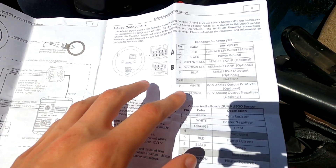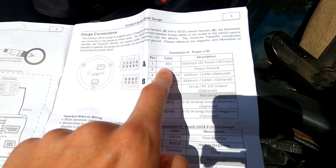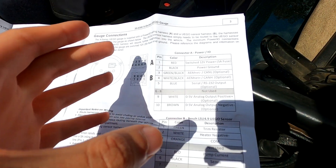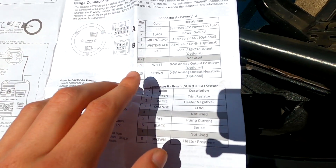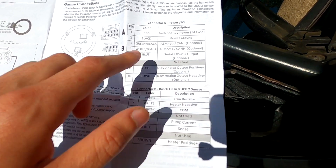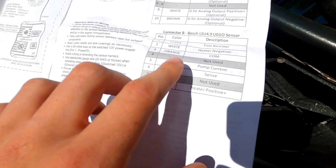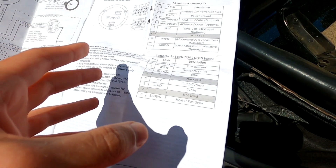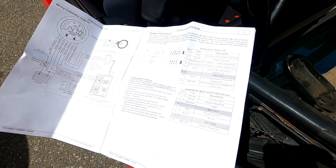While you're installing one of these, pay attention to which wires do what. The important thing is that you hook your red wire up to switched power and your black wire up to ground. You should really use the same ground that the ECU is grounded to. For this car, I'm using the white 0–5 volt analog output, which is the wideband O2 signal. You also need to hook up your new O2 sensor using this connector — you plug in your O2 sensor, plug this harness into the gauge, and then you're in good shape.